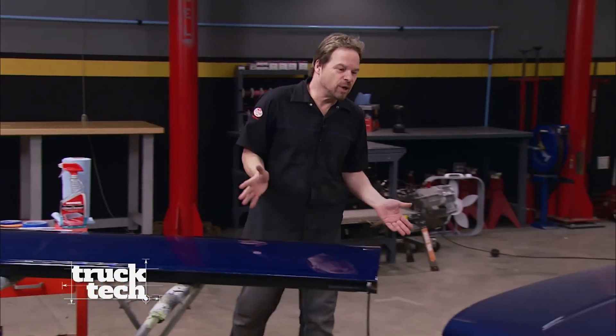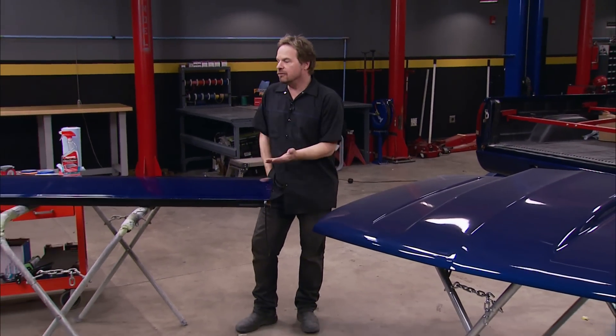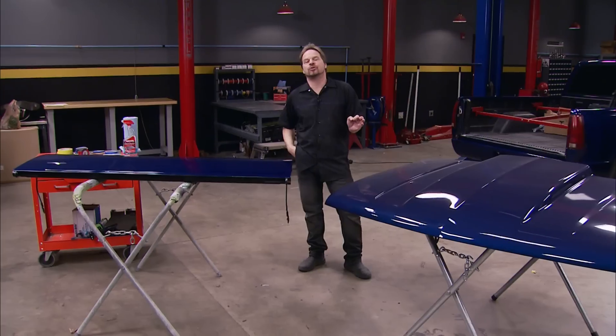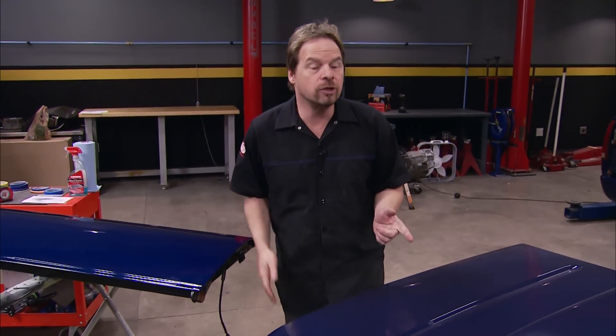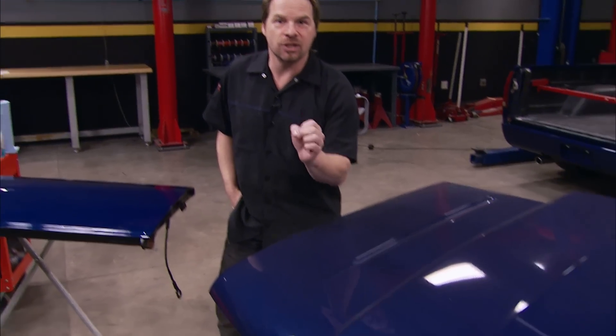We're taking a break from the Hemi swap to focus on the paint job. We love the color — it would be okay to leave this truck just the way it is. But it's called the Low Buck Sport Truck, so we want to do a throwback tribute to GM muscle cars and do Super Sport stripes on the hood and tailgate. We're going to do it with a twist — subtle, custom, and easy. We'll show you how.